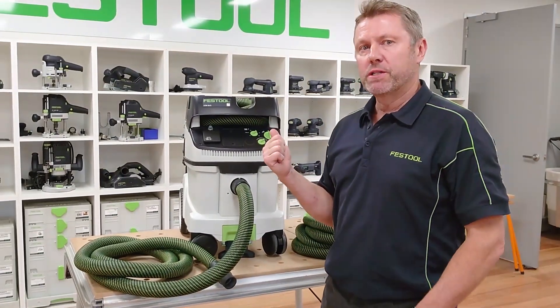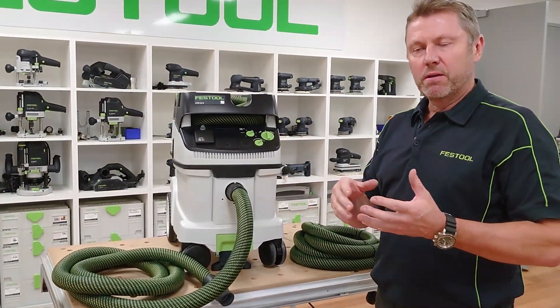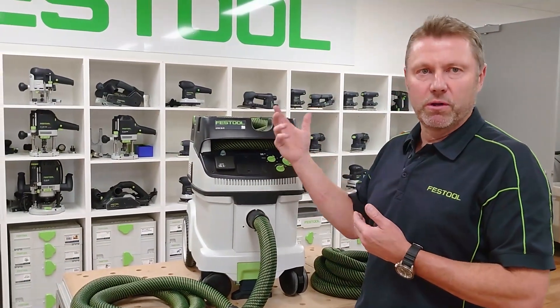G'day guys, we're just going to have a look at the flow sensor and how it works. Flow sensors are a benefit because they give the user insurance that when they're working with M-class or H-class dust extractors, if there is a drop in the suction, an alarm will come on to alert the user.